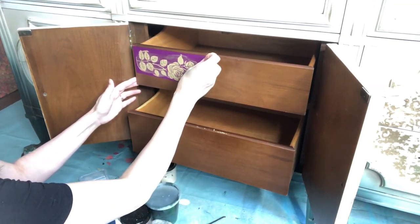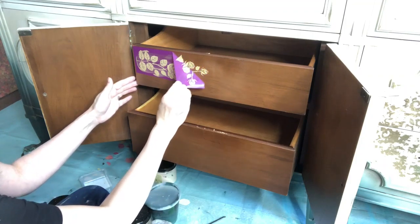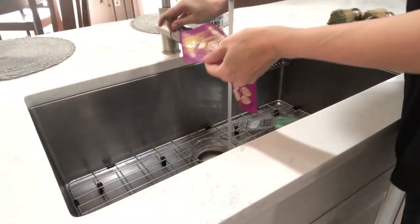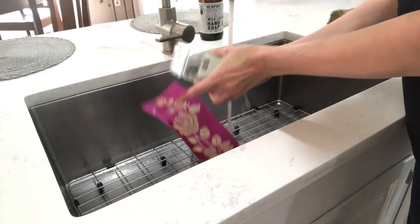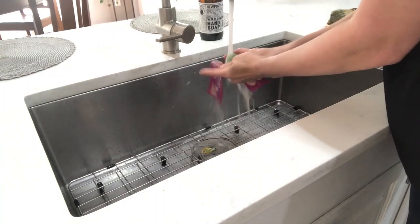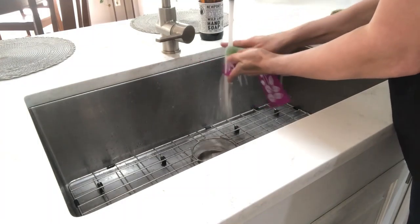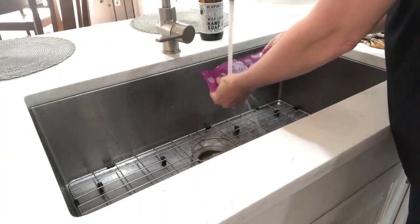You can then gently remove your silkscreen stencil. I like to use my scrubby soap and warm water to remove all the paint from the mesh stencil, then lay flat to dry. Once the stencil is dry, you will see that the back side is still sticky. I put it back onto the white backing paper for future use.